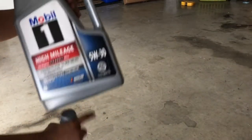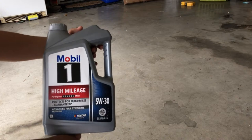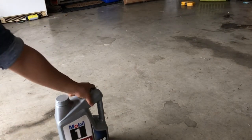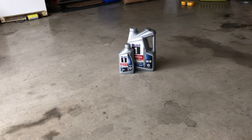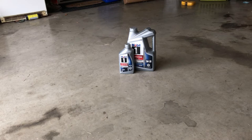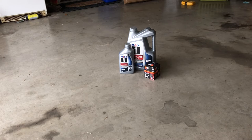Alright, let's get into it. The first thing you'll need is the oil — I use Mobil 1 5W-30 for 75,000 plus miles because mine has over 75,000 miles. Don't forget to check how much your car takes. I have two bottles: a 5-liter and a 1-liter, because my car takes 5.7 liters of oil. Make sure to check your car's guide to see how much it takes.